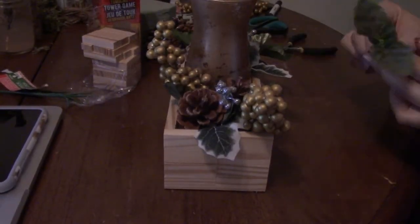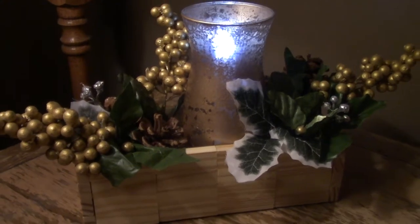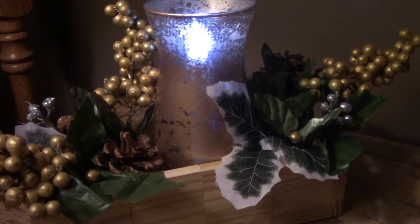So in total, we got two tumbling block sets, two floral picks, the floral foam, and the vase — coming to a grand total of $6 for this project. I hope you guys enjoyed and I can't wait to see you next time. Bye-bye!